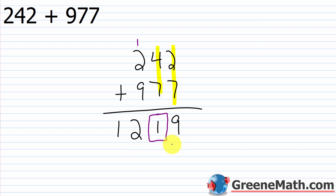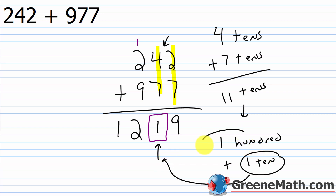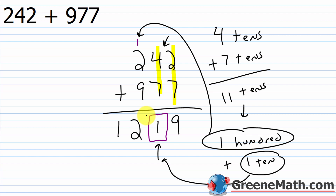To think about this carrying action a little more: in the tens column, we had four tens plus seven tens, which gave us 11 tens. All we did was break it down into 100 plus 10. If I gave you 11 ten-dollar bills, you'd have $110. If I gave you a $100 bill and a $10 bill, you'd still have $110. So we put the 10 in the tens column and carried the 100 into the hundreds column to be added with the hundreds.